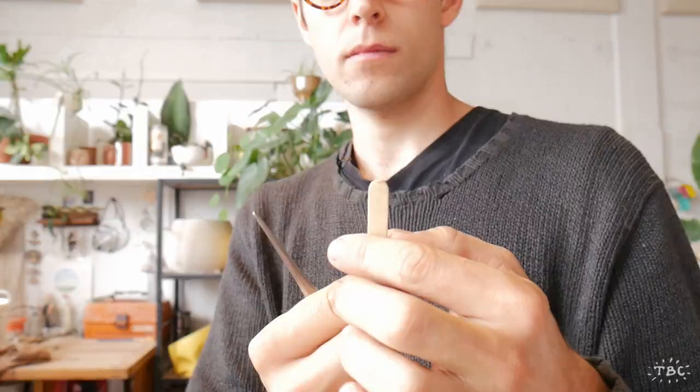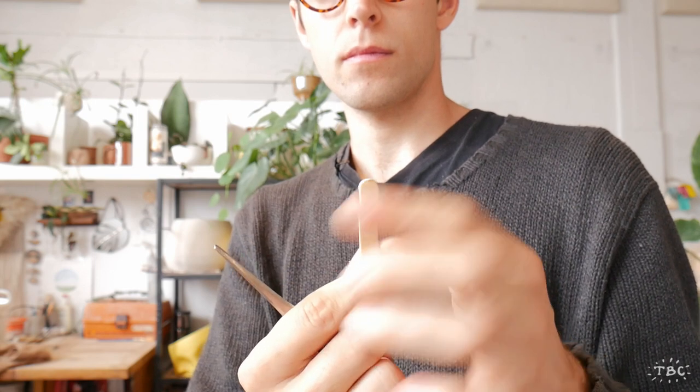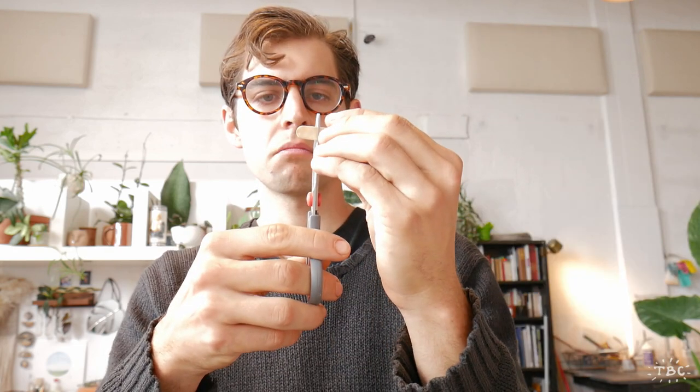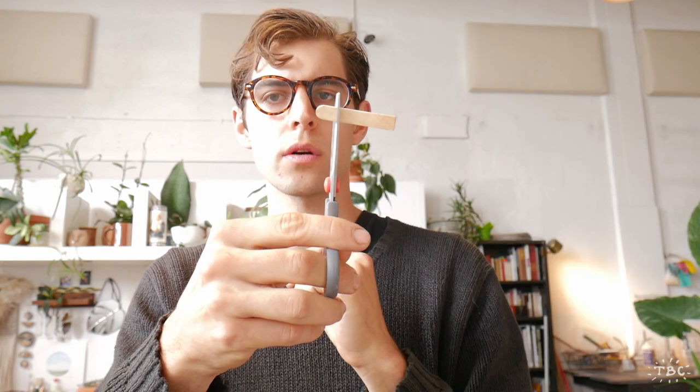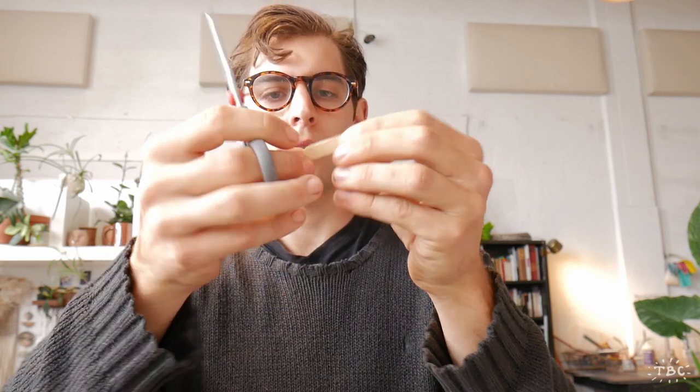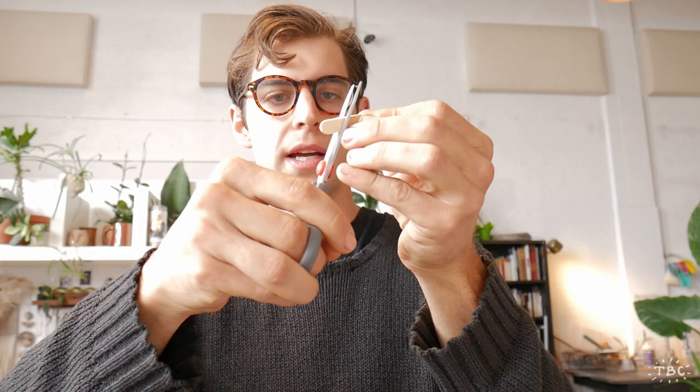We have our popsicle stick with a rounded end, and this is perfect because this is exactly what the end of a spoon looks like — this is exactly what we want to see. The next thing I want you to do is to pick a spot about a quarter of the way up, and we are just going to cut a small notch on both sides.